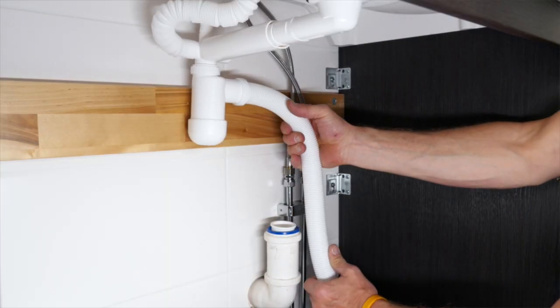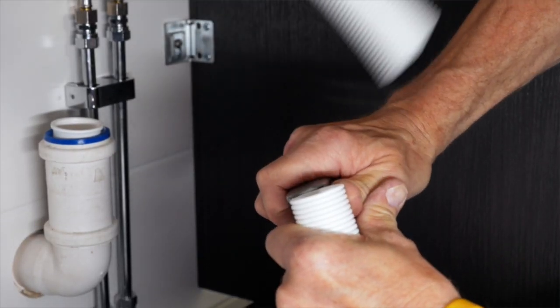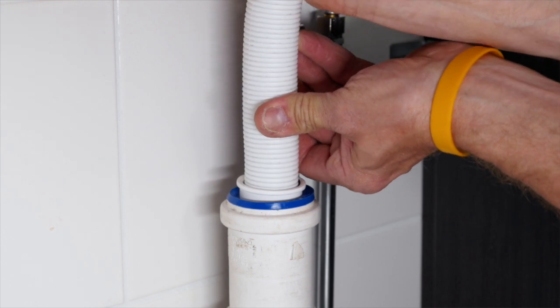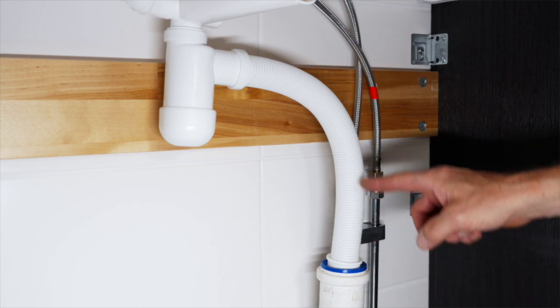Adjust the length of the flexible hose when connecting to the drainage so that it doesn't stretch or isn't too long and bent excessively. Now check that it all looks correct according to the assembly instructions.